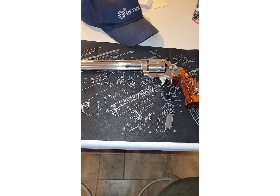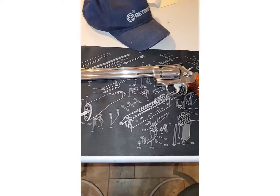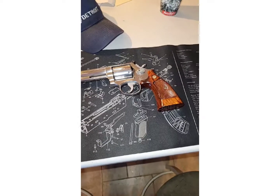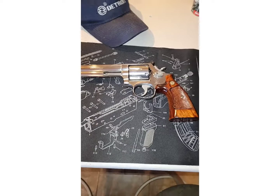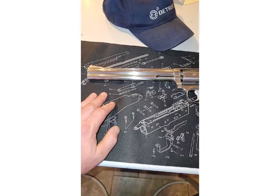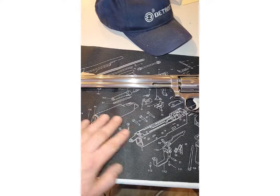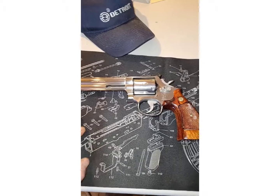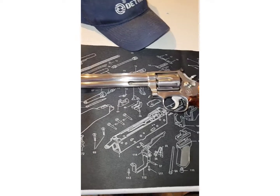Morning y'all, gonna do a little video here. I guess we're gonna call it a shout-out to Big Swole 58 — he's got a few videos here on YouTube with some stock refinishes. I kind of wanted to show off my 686 no-dash Smith & Wesson. It's an eight and three-eighths barrel, comes back to about a 1984. It's a beautiful gun — it's not quite as pristine as Big Swole 58's, but you know.